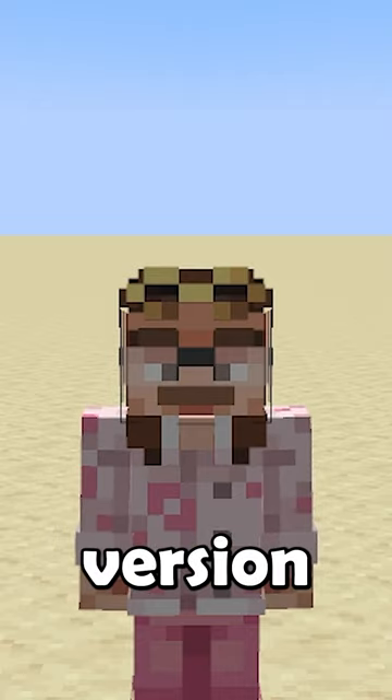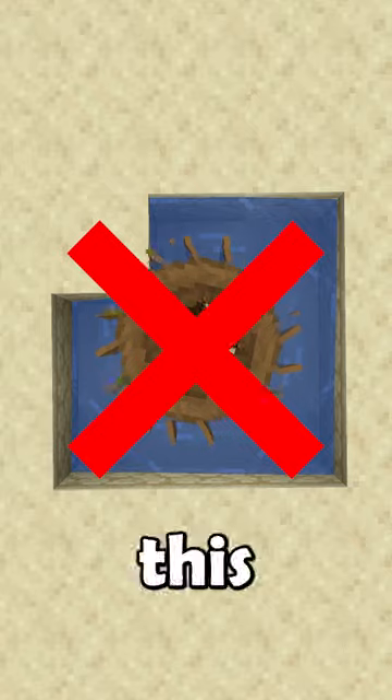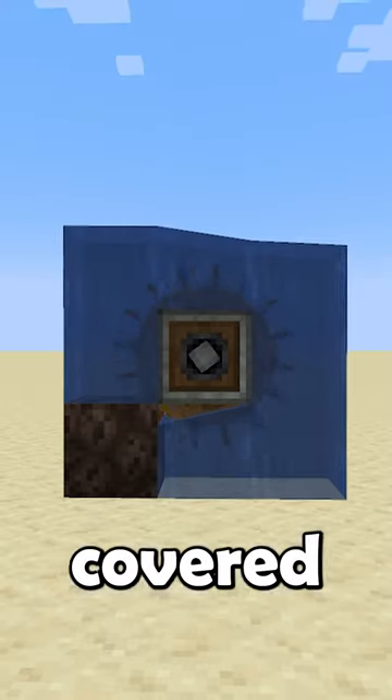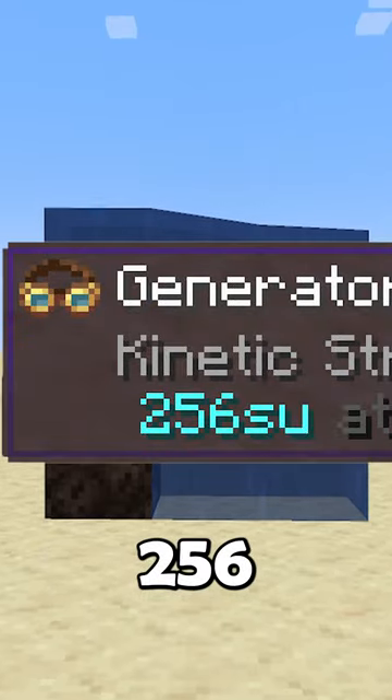However, in the newest version of Create, 0.5.1, they removed this feature. The water wheel now has straight teeth and can flow in both directions, and no matter how many sides are covered in flowing water, it will only ever produce 256 stress units.